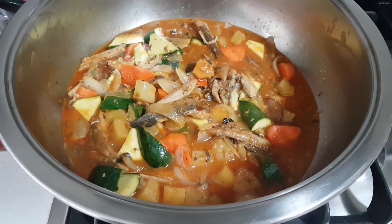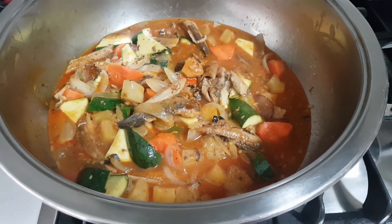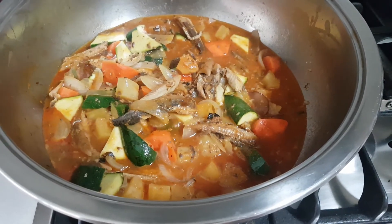Hello everyone, I'm Nancy, your cooking friend. My pot of sardine is ready with lots of vegetables — canned pineapple and zucchinis.